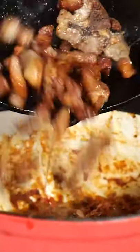Dice up two pork shoulder chops, fry them in a cast iron pan until they're golden brown. Add it to the goulash, add carrots, add parsnip, add water. Let it simmer for two hours.